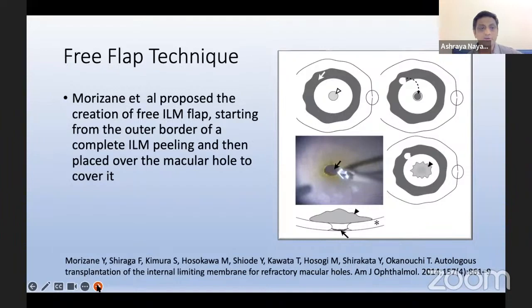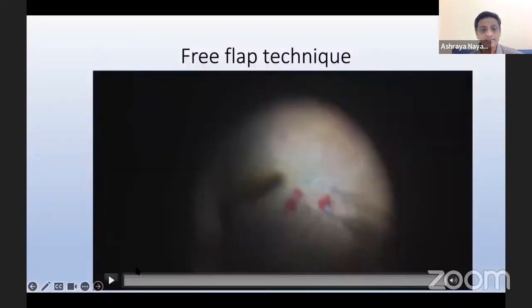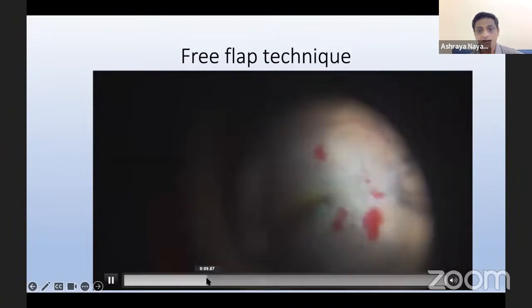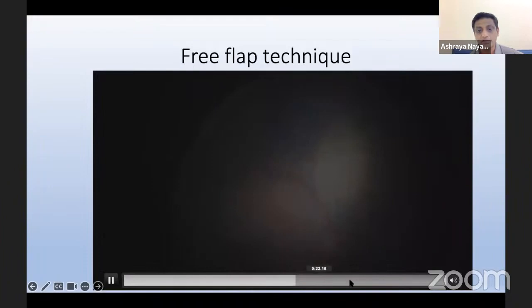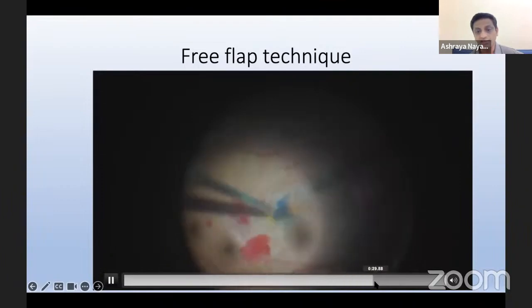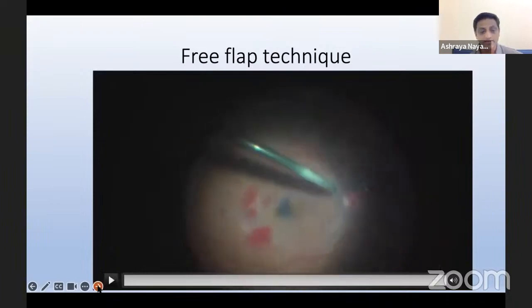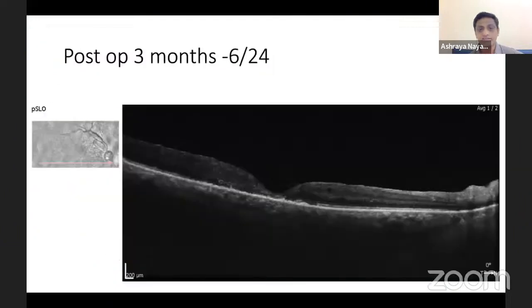The free flap technique described by Morison et al. proposes creation of a free flap starting from the outer border of the complete ILM field area and placing it over the macular hole. In one case with a macular hole of approximately 1600 microns also associated with tractional ERM, the ERM was removed, an ILM free flap was harvested from the nasal retina and placed over the hole. Viscoelastic was used to stabilize it, followed by gentle air-fluid exchange and SF6 gas. Post-operatively, vision improved to 6/24 and remained stable at three months.